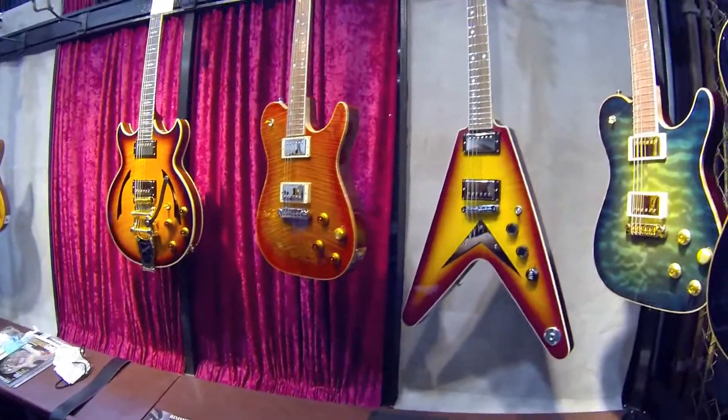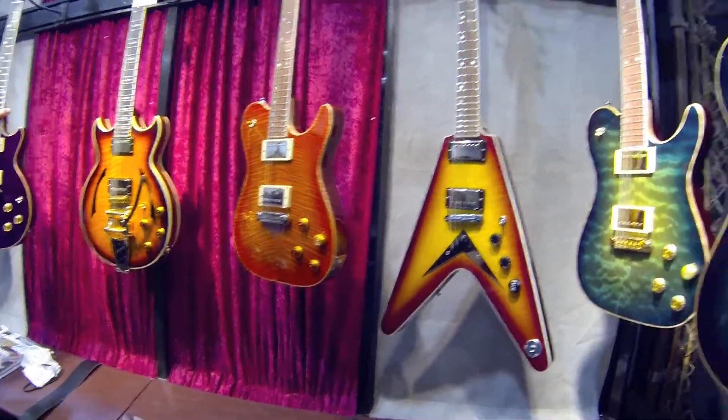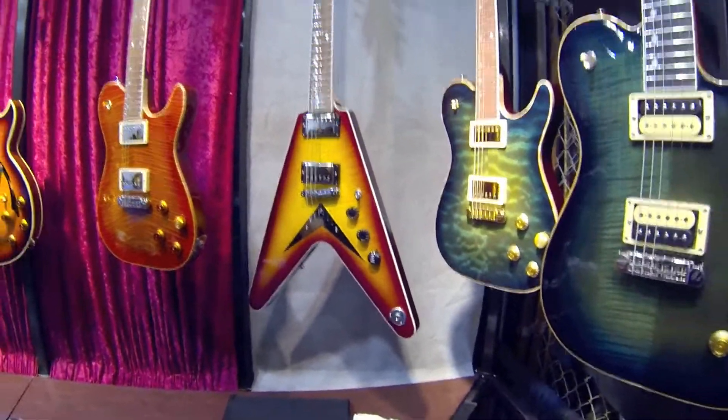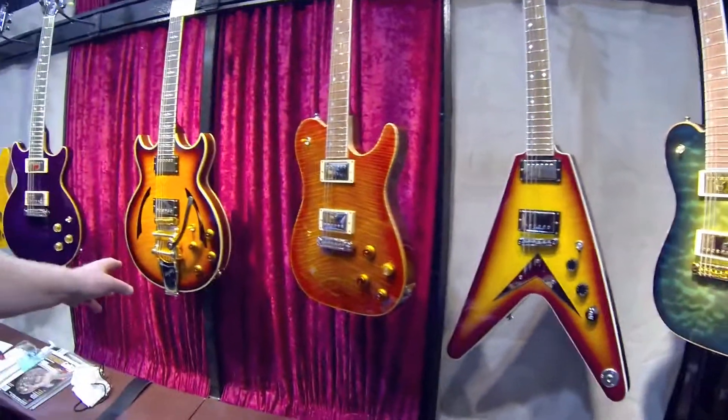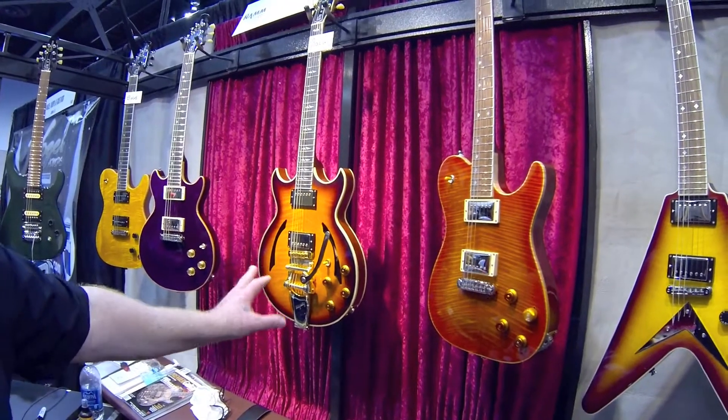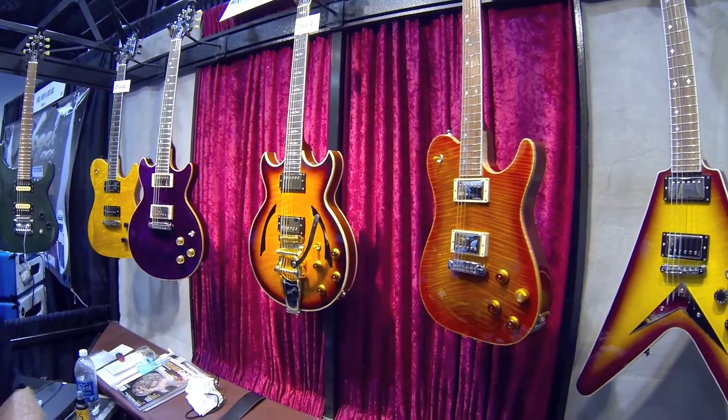You were saying yesterday that it takes about two months for you to build one? Correct, about two months. Depending on the guitar — this particular one we made for a customer last year — that one took longer because there's more binding and detailing.